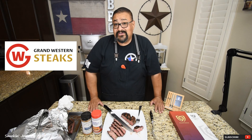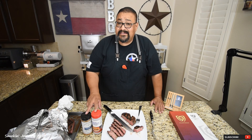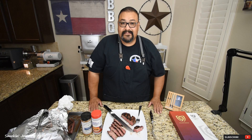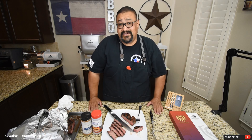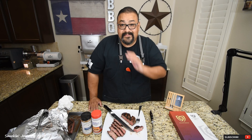Remember to stop by Grand Western Steaks — I'm going to leave a link inside my description box so you can check it out along with the seasonings. I hope you guys liked this How to Reverse Sear a Steak video. If this is your first time here, hit that subscribe button. If you have any questions, ask them down below. Until next time — Joe with Smokin' Joe's Pit BBQ. See ya.